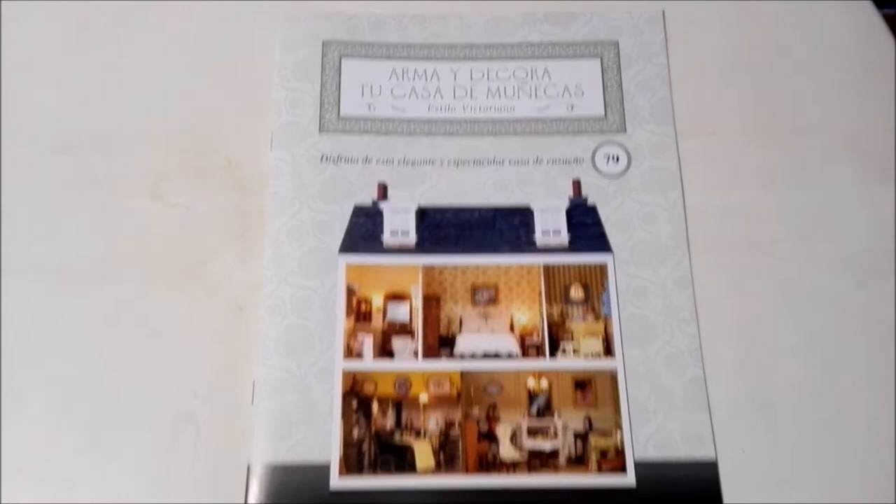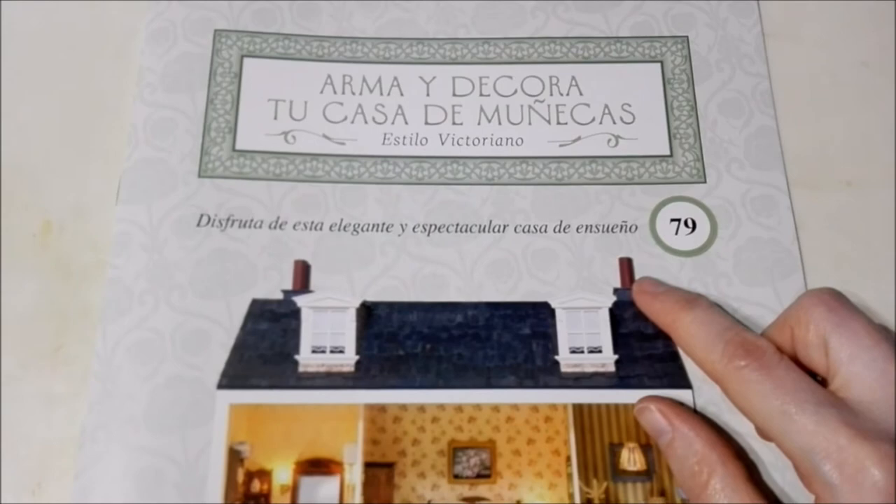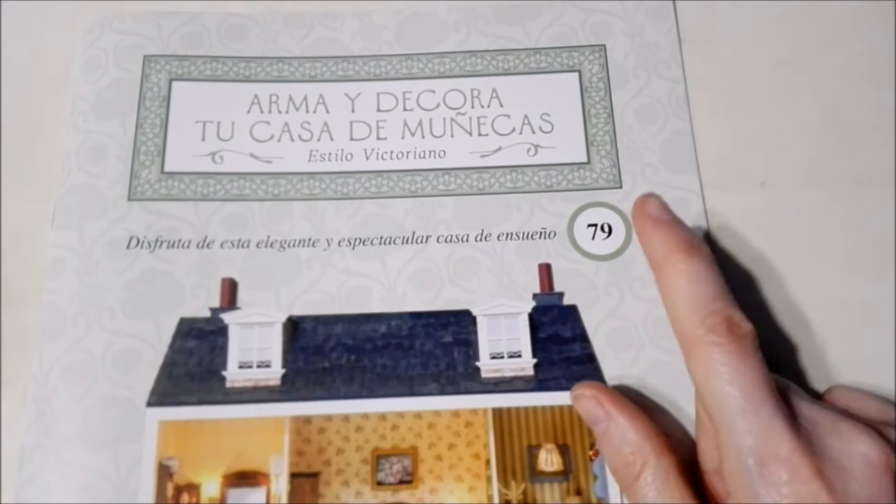Alright guys, so we have everything out of the initial plastic and now it's time to check out the magazine. Up at the top we have the title of the collection — Build and Decorate Your Dollhouse — of course in the Victorian style. And down below it says 'Enjoy this elegant and spectacular home of your dreams.'